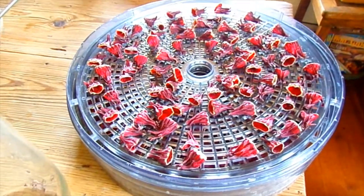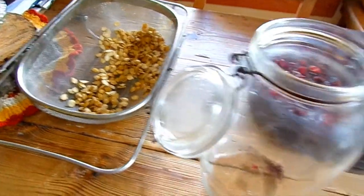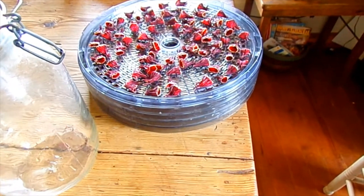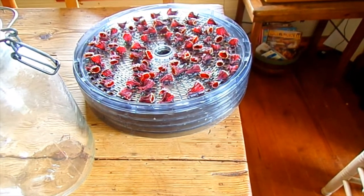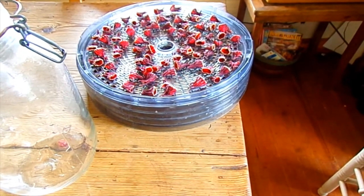Well, we got our hibiscus all dry. We got seeds that are drying here on the table and got our jar ready for the hibiscus to go in. This is just a busy time of year for the dryer and food preservation — something's going on just all the time right now. Thank you.